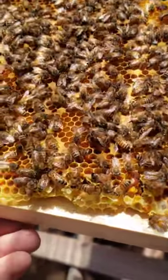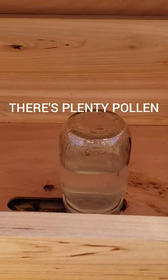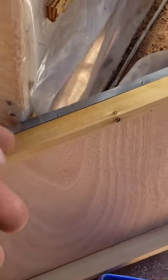Today I decided to check on the beehive. I noticed that they're hardly touching the 50-50 sugar-to-water syrup that I've made them. During the first inspection I found a few beetles — I think they came with the bees because I haven't found any since.